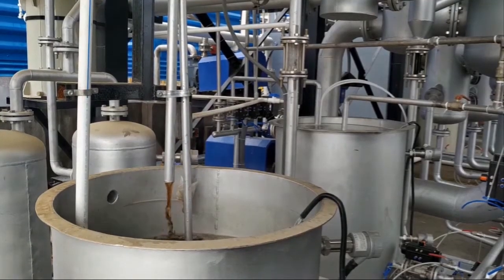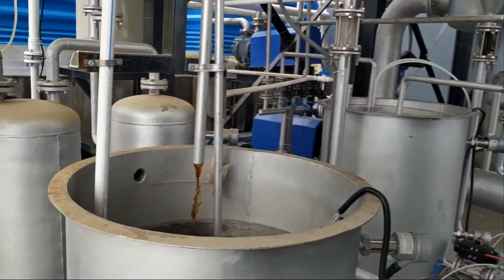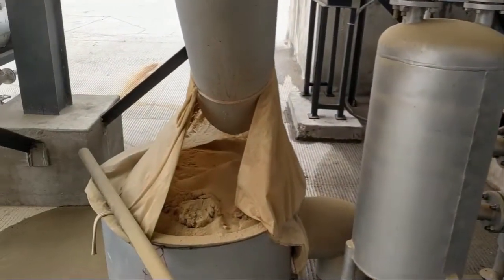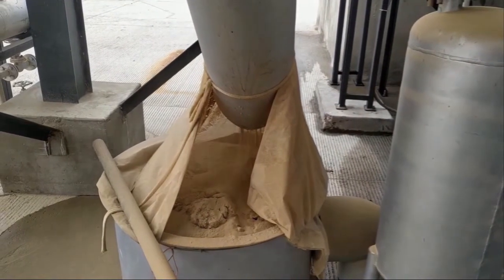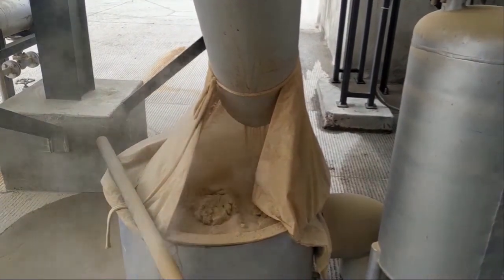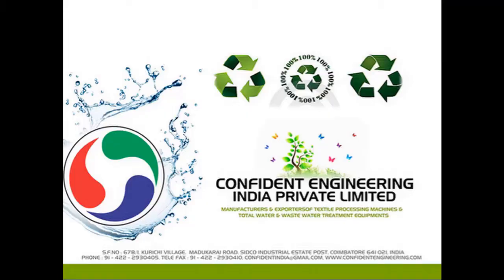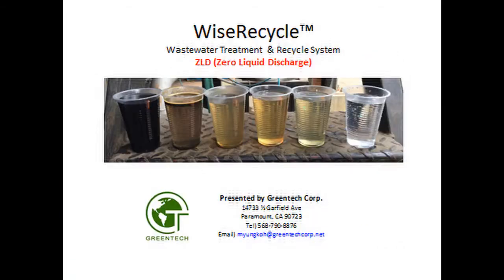The MEE reject is 0.4% high saline slurry, which is further treated with an agitated thin-film dryer. This equipment evaporates the slurry and finally gives only solids as reject. This completes the zero liquid discharge process with recovery of complete waste water to reusable water. Confident and Greentech are proud to be part of the green initiative of AG Jeans.